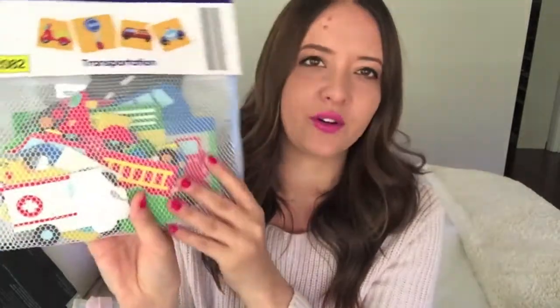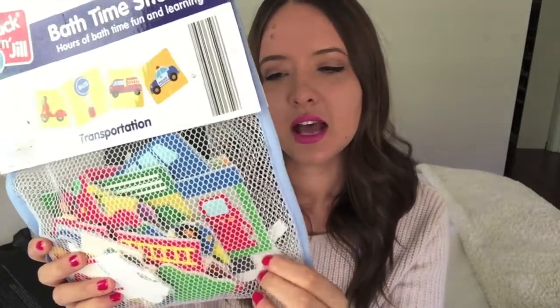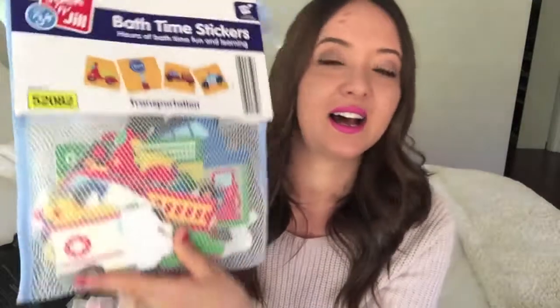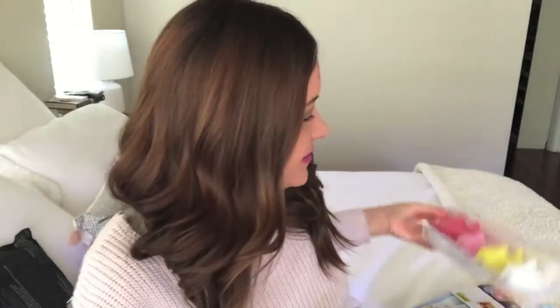I grabbed from Aldi some bath time foam stickers — a transport set with cars and street signs that you can stick onto glass or tiles when wet. I thought they were really cool for bath time. I also got him a new set of bath toys — four little dolphins from Aldi. I like to rotate his bath toys every few months because they get mold inside them, so I grabbed him these little dolphins.